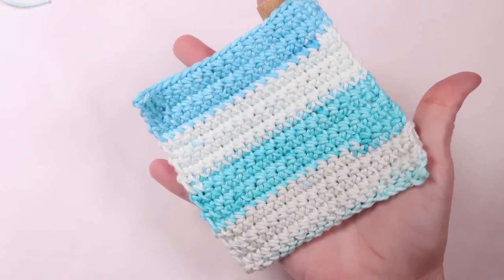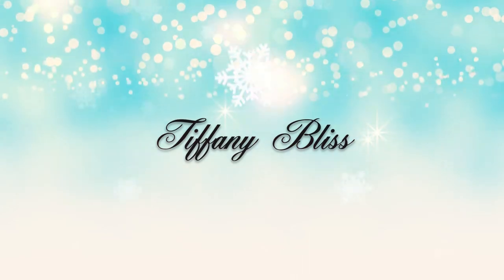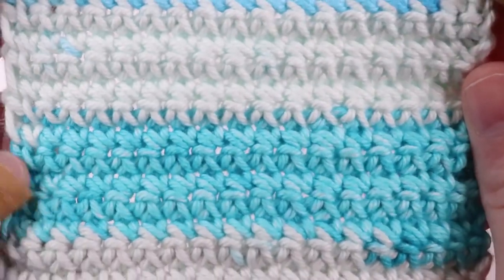Hi everyone! Today we're going to make an easy beginner crochet dish cloth. This is the left-handed version. If you want to see the right-handed version, you can find the link in the description box below.